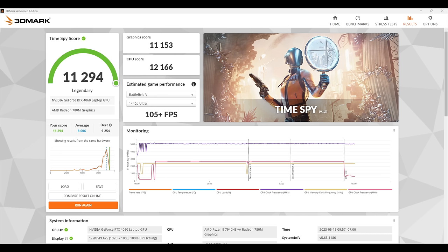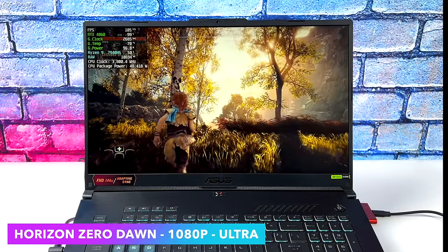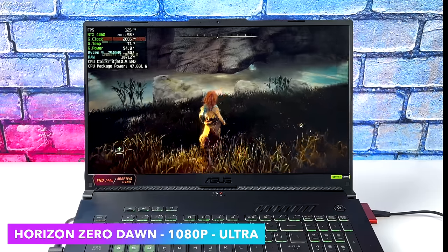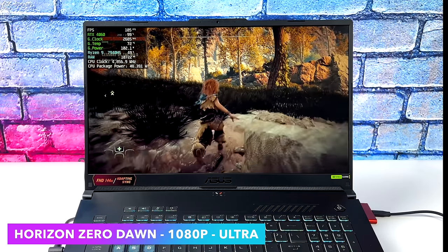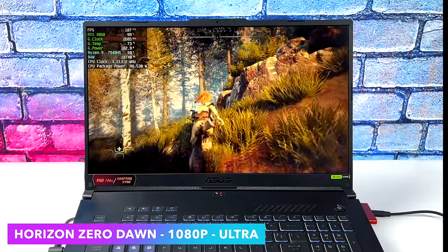This is actually the first time I'm testing the RTX 4060 laptop variant and it's looking really great for 1080p gaming. With lower or mixed settings we could do 1440p, but this ASUS TUF A17 has a 1080p display so 1080p Ultra is really where it's at. Horizon Zero Dawn at Ultra 1080p with no DLSS got an average of 115 FPS. I'm leaving DLSS off for everything except Cyberpunk 2077 when using the ray tracing preset.